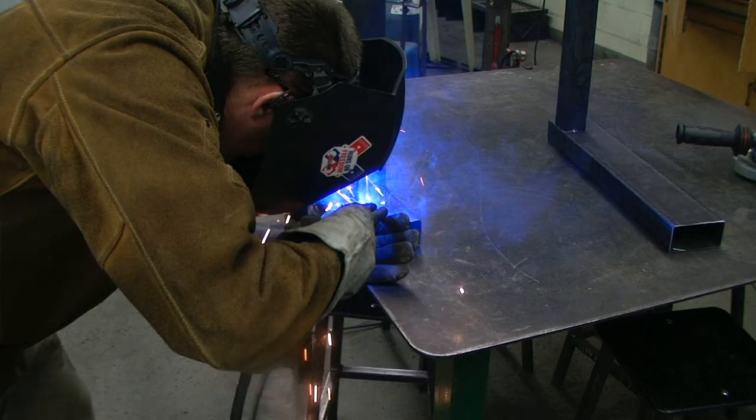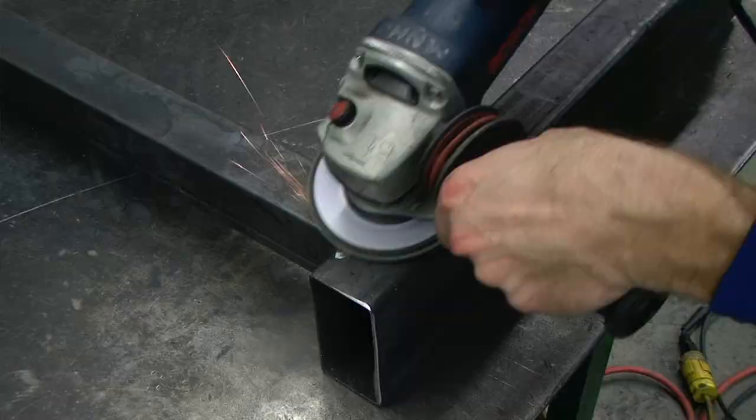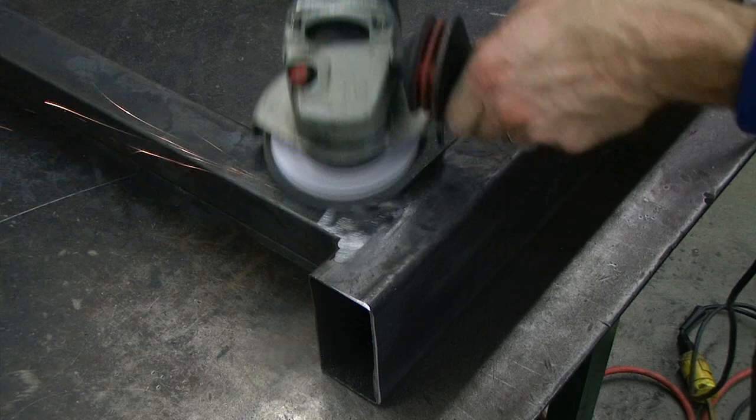Once tacked, we can go ahead and weld all the way around. After welding, we will hit it quickly with the grinder and then come back with a flap disc.